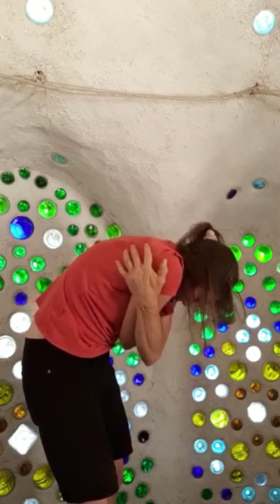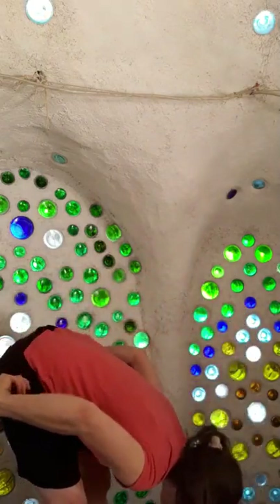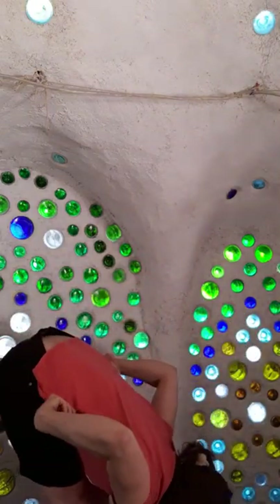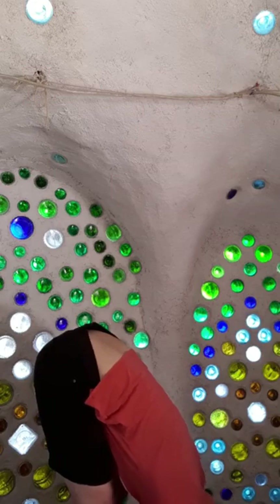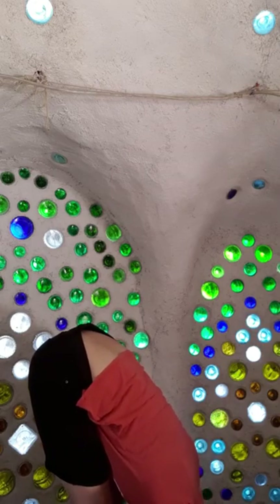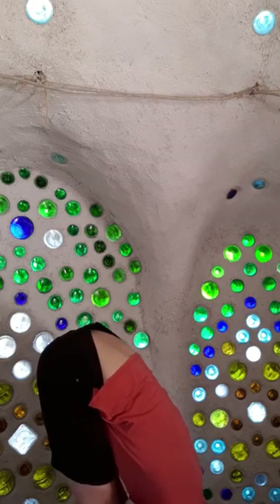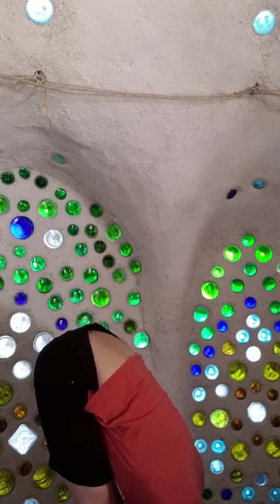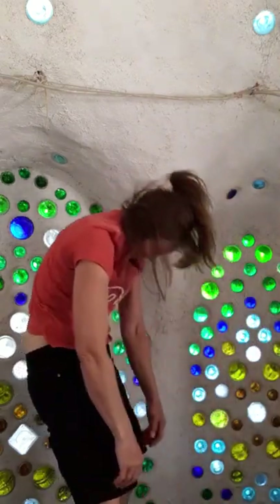Squeezing any soreness in there, then releasing back down from the hips all the way, relaxing the belly, the back, the arms, the shoulders. Using my hands on my head for just a little bit of extra weight. Let's roll back up, still checking in with the spine.